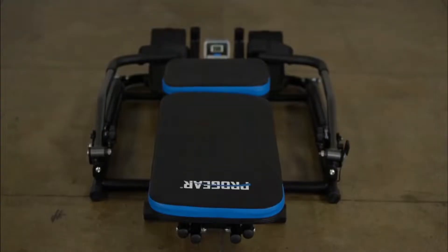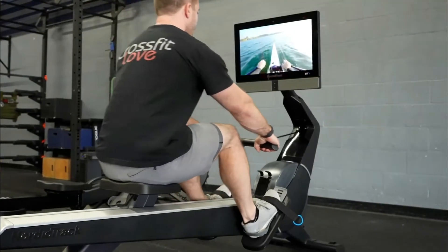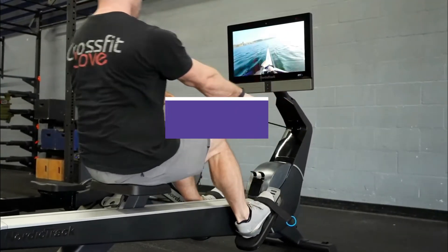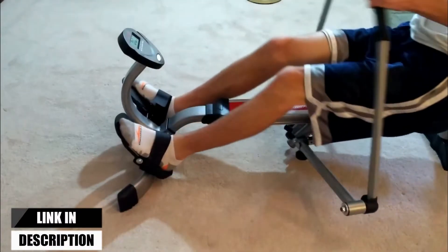The machine comes with a foldable option, convenient for storage and portability. In this video, we will show you the best five foldable rowing machines. All of the mentioned product links are available in the description box for your convenience.